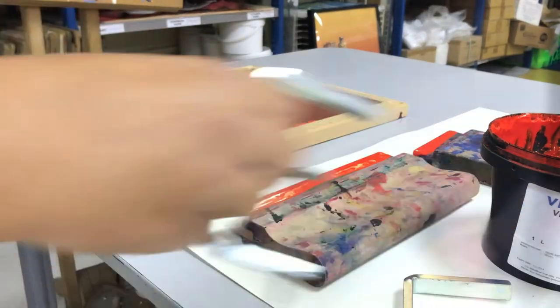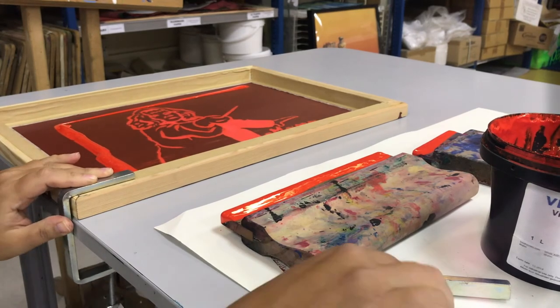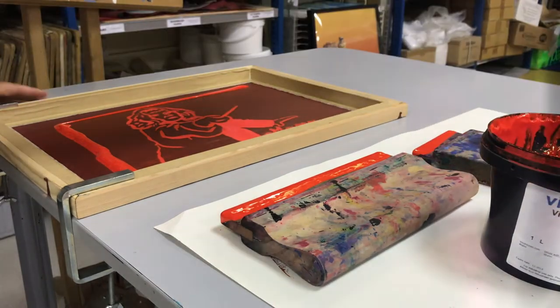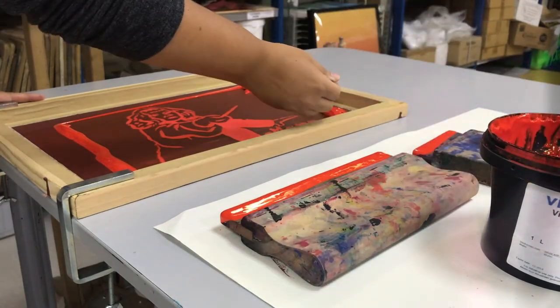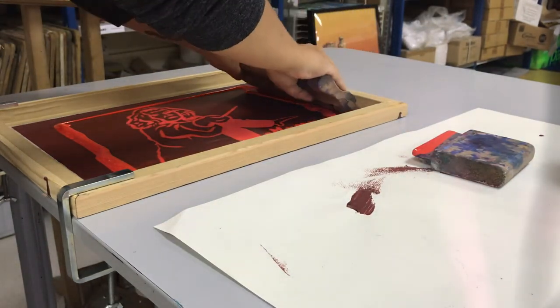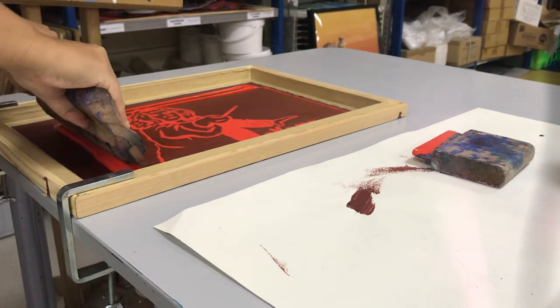You can see here that I've carefully lined my paper, applied the clamps to ensure that it's mounted solid and doesn't shift. It needs to be nice and firm so that it doesn't get blurry. Then once again I apply my ink along the top edge, take my squeegee at a 45 degree angle, and pull it firmly across the entire screen.